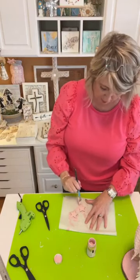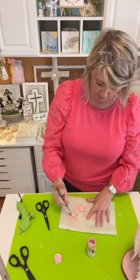I'm only doing a Christmas tree topper for one of these trees — it's going to be the white one.